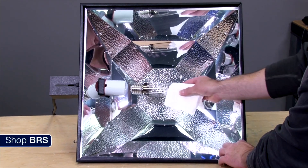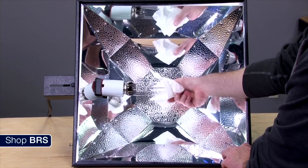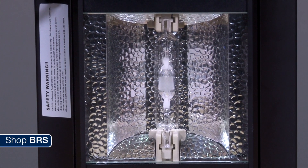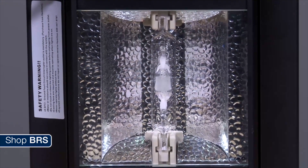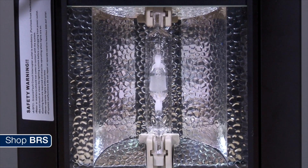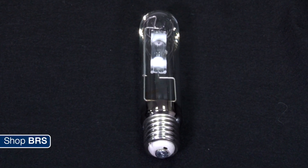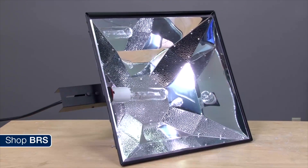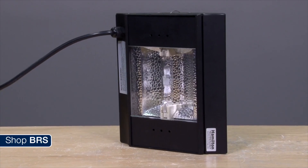Metal halide lights rely on a metal halide light bulb that puts out light 360 degrees at every angle. So to properly use these, you will need some sort of canopy with reflectors that will redirect that light and bounce it down into the tank. If you are interested, there are three things you'll need to buy: number one is the light bulb, which you'll have to replace probably every year; number two is the ballast, which is just the large power unit; and number three is the canopy with reflectors that will redirect that light down into your tank.